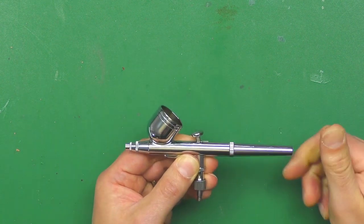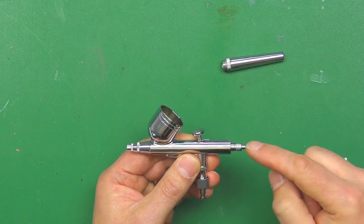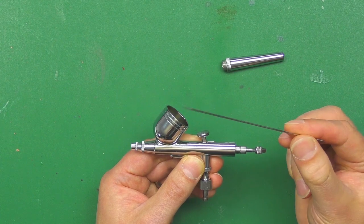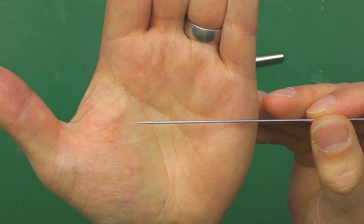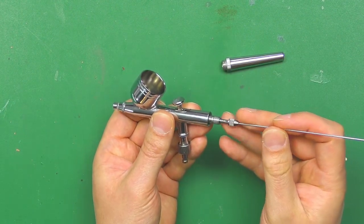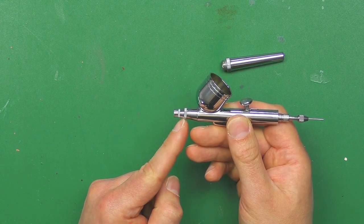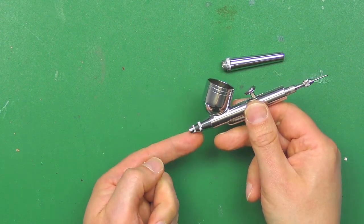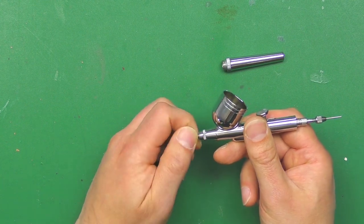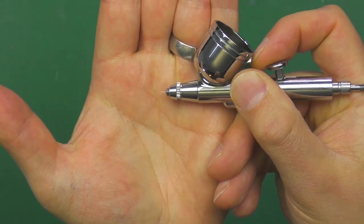So this is how you would clean it, which also explains the setup. At the end here you have a handle which just screws off, and a nut which you loosen to pull the needle out. Make sure the needle is nice and clean, not bent, and not damaged. At this end is the needle protector - so if you were to drop your airbrush it protects the needle from getting damaged. The finer the needle for detail work, the more susceptible it is to damage. Screwing off the first part, you can see the needle sticking out and moving in and out as you pull the trigger.